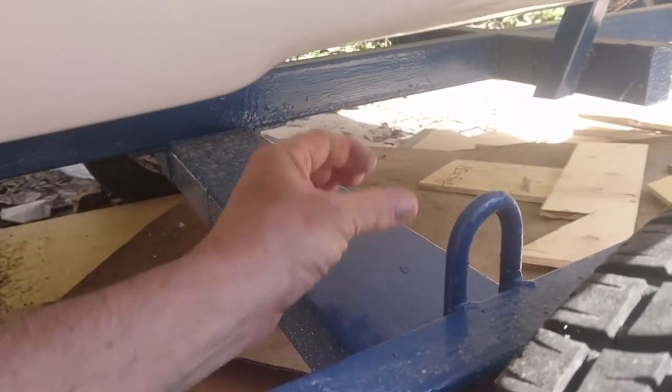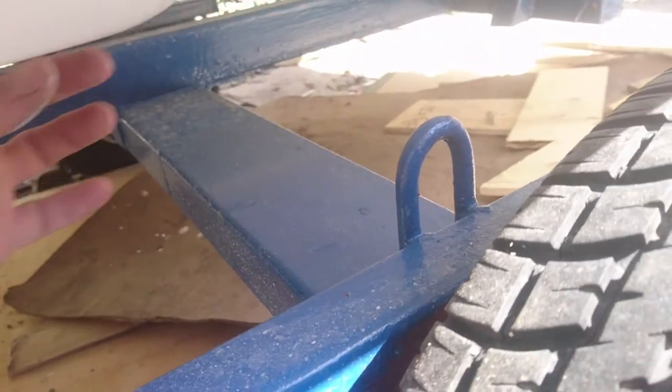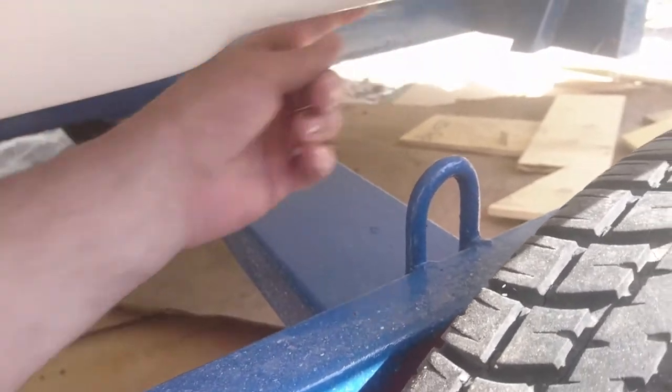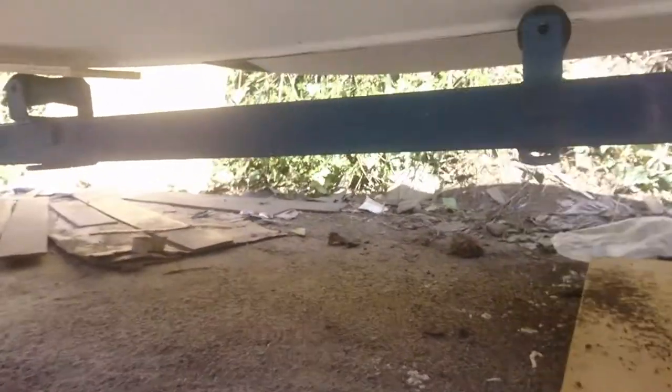I'm going to try and get away with just putting a bit of metal on there. I've got some box section and I'm putting just a small bunk — that's the word. If I can come up from there, a bit of strip of metal across the top, make a small bunk about ten inches wide, I'm hoping it will do the trick to support the trailer.